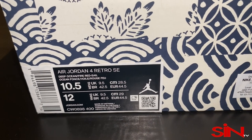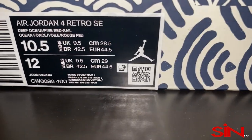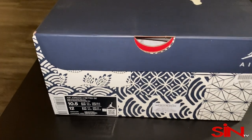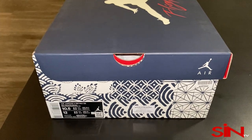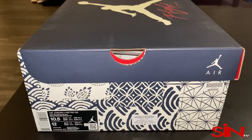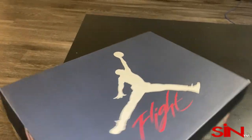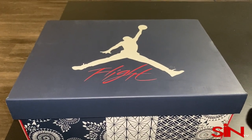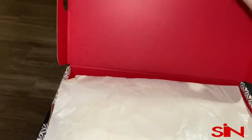I remember when the Jordan 4s first came out in 1989 — I'm an old man. When the Jordan 4s first came out, they had the fire red Jordan, then they had the bread Jordan, then they had the cement Jordan, and then they released the military blue Jordan. And ever since then, they've come out with many different colorways and iterations. But in my whole time seeing Jordan 4 retros released, I have never seen anything like this. This is the best Jordan 4 that they have ever released, period.